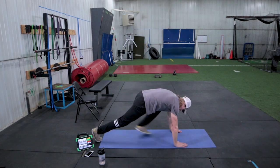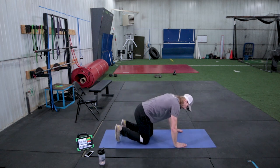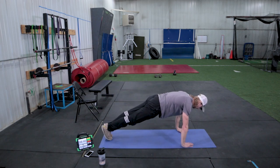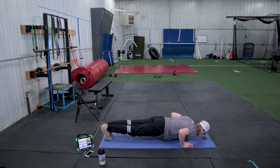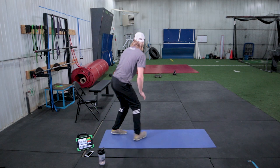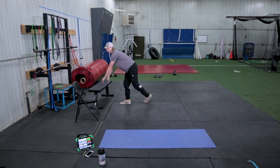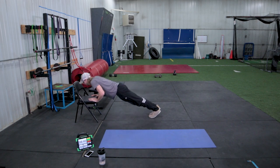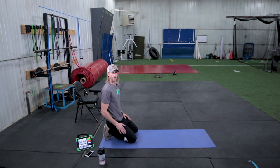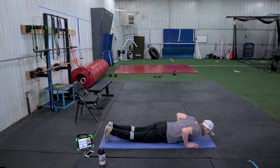After that, we're doing push-ups. I want everyone to keep their fingertips pointed forward — not turned out. Elbows are at a 45-degree angle from your ribcage out. You're in a nice good plank position, shoulders shifted up in front of your hands, going straight down and straight up. If you need help, we have three options: go up to a countertop position, use a chair, or go from your knees. If you go from your knees, keep your knees directly underneath you and go straight down and straight up.